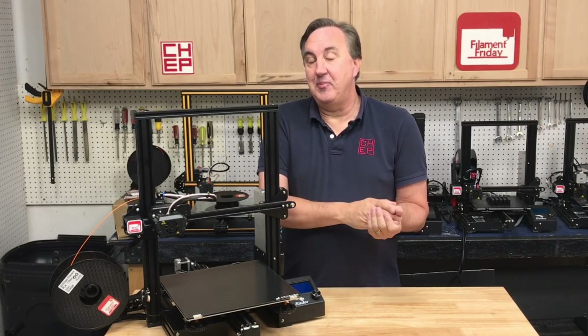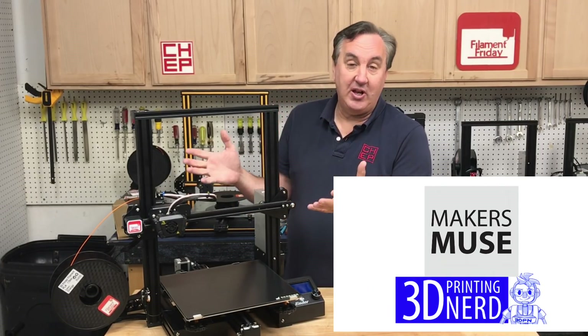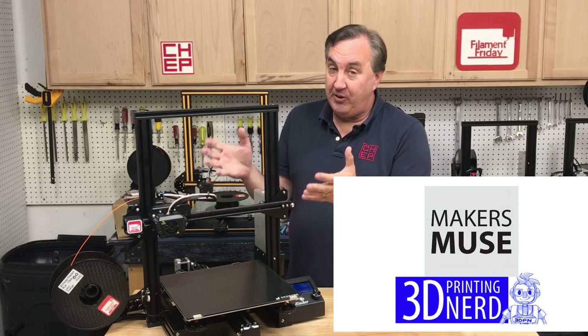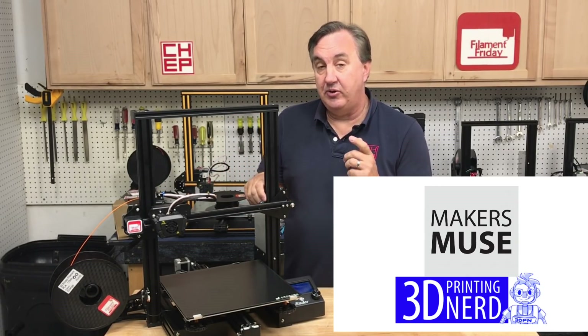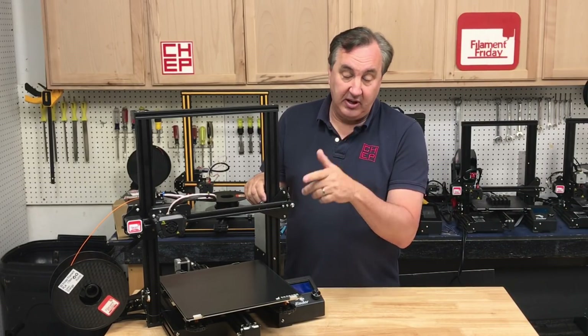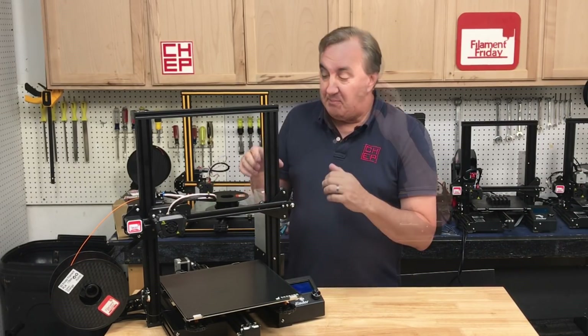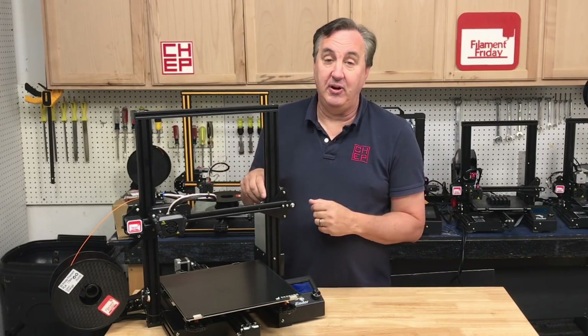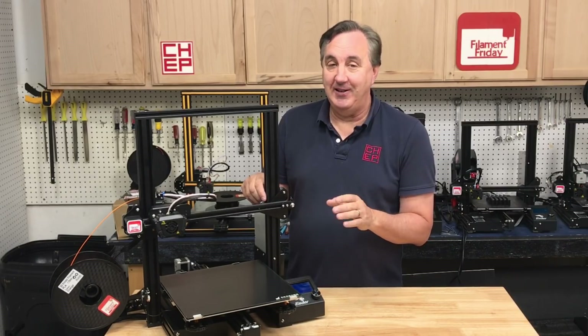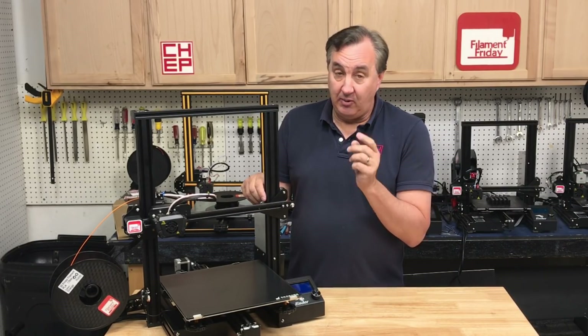My friend Angus over at Maker's Muse and my other friend Joel Telling, the 3D printing nerd, both got one at the same time I did and they did live streams. They both put it together, got it to print, and said basically it's a big Ender-3 — and there's a lot of truth to that. But there are some differences and I want to cover those.